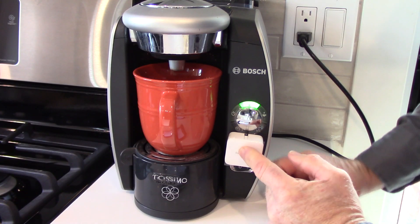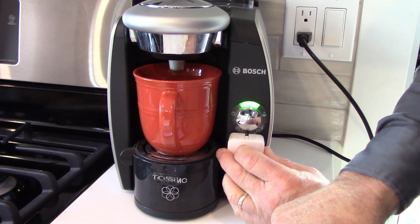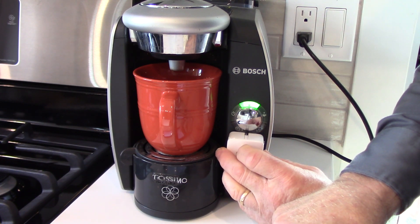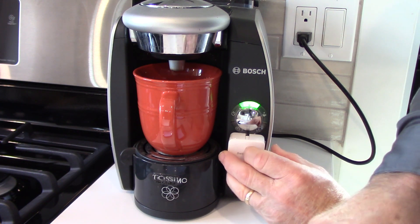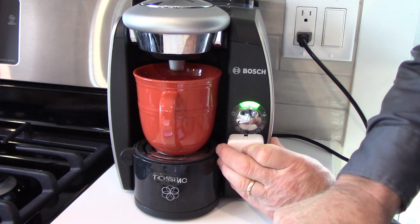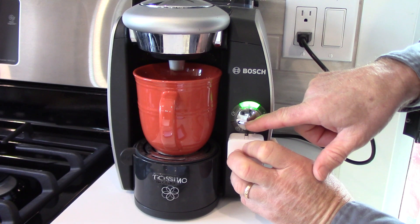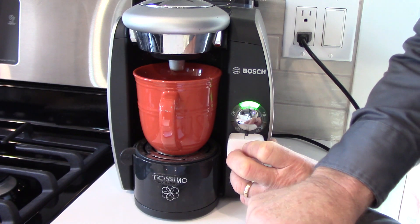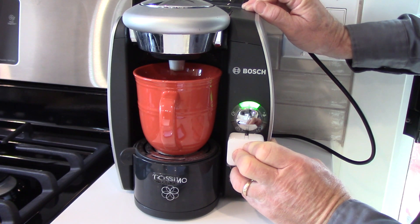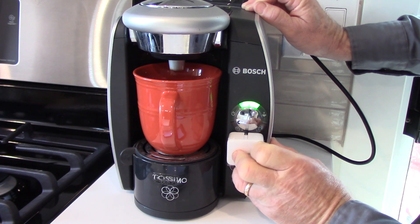Just to show you some of the limitations of the bots — I've opened up another one here and activated it, Bot0D. I'm trying it on my Tassimo coffee maker from Bosch. The button's all ready to go, you could set this up the night before, it's green light and ready to roll — but pushing that bot button, it's just not quite strong enough to activate that button. So there are some limitations in the applications.